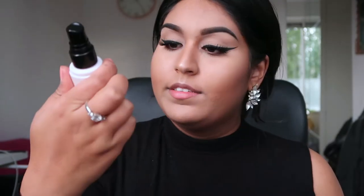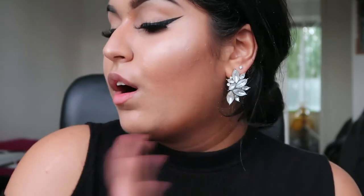To set all the makeup into place I'm using a setting spray — this is from a local drugstore here in the Netherlands. I close my eyes and apply a lot of setting spray. By applying quite a lot, all the cakeyness and powderiness from the layers of powder will go away in seconds, your highlighter will pop a lot more, and the cakeyness from baking will go away. The foundation and everything will turn more skin-like.